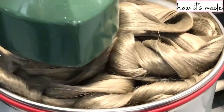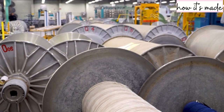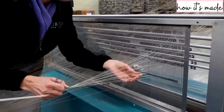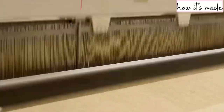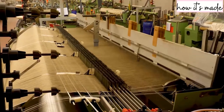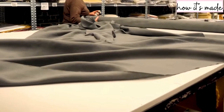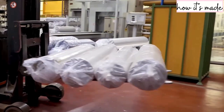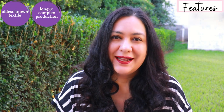Then the plants are removed and subjected to several mechanical processes to separate the fibers from the stem. This can be done manually at a smaller scale or an industrial scale. These processes are called scutching and hackling, where the plant is combed. Finally it looks like blonde hair, and then it can be spun into flax yarn. These bobbins of yarn are sent to the weavers and go on the loom where the fibers are weaved.